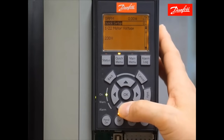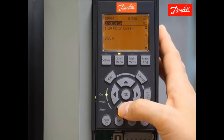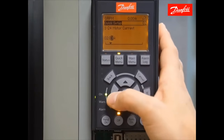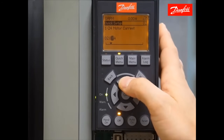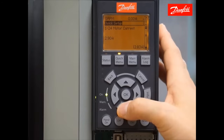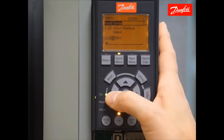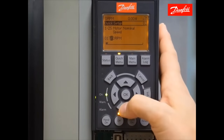The next parameter is the motor voltage — 230 volt is correct. 60 hertz for the frequency is correct. The motor current: my connected motor has a nameplate amperage of 2.9 amps, so I'll use the arrow keys to adjust this value until I reach 2.9 amps. Press the OK key to accept and move on to the next parameter. Here I have my motor nominal speed — my nameplate speed on this motor is 1735 rpms, so I'll enter that here.